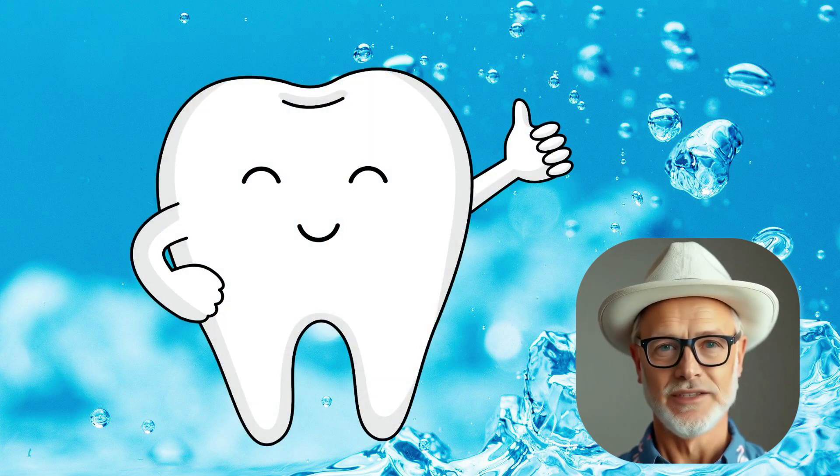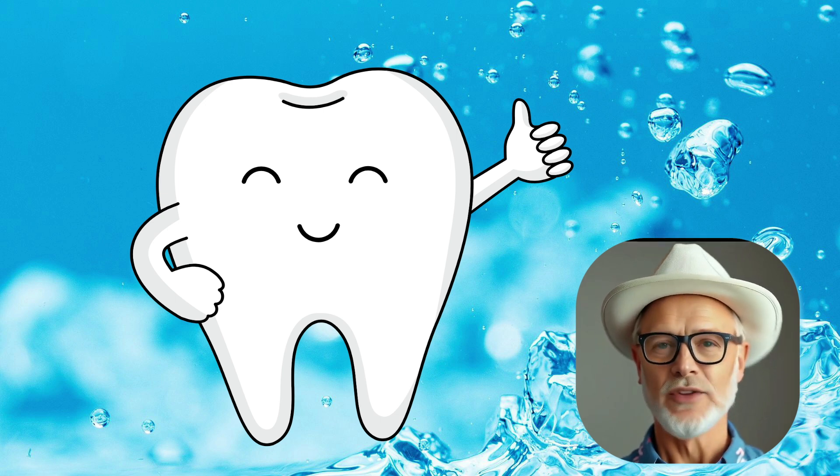Hello, my name is Safari Mike. In this video, we will learn how rinsing your mouth with plain warm water can help improve your oral health.